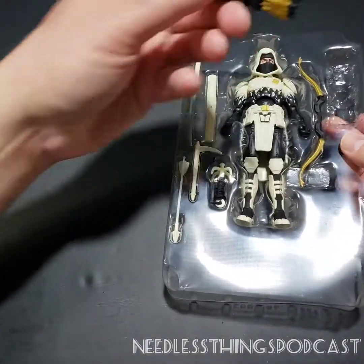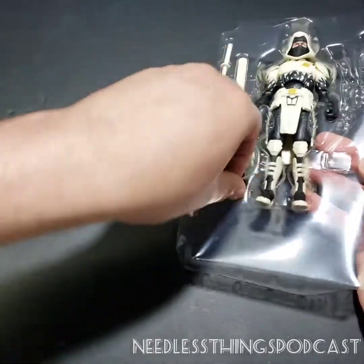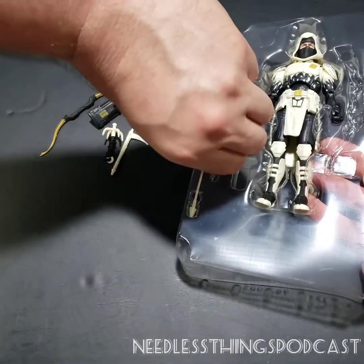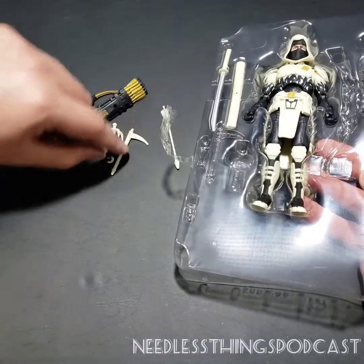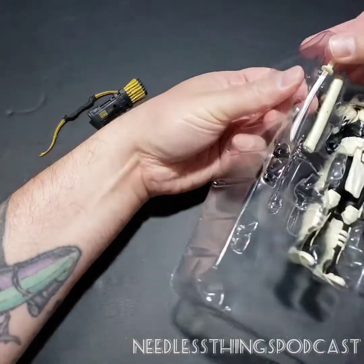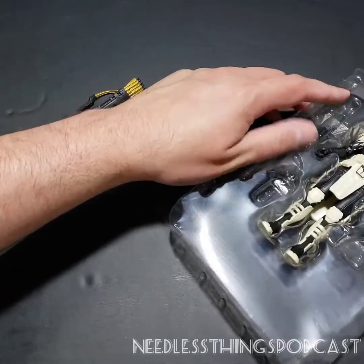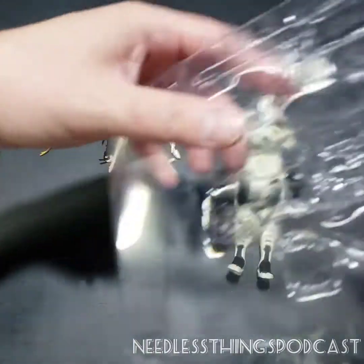Look at all the accessories this guy comes with! We have a quiver full of arrows, a bow, some tape, a grappling hook, a bladed stick — I don't know the technical name for that. If it was 30 years ago and I was 14 years old I would probably know exactly what that thing is called, but that knowledge is lost to time. He's got his katana and a scabbard for that, and of course the figure itself, not held in by any plastic ties, which I appreciate.